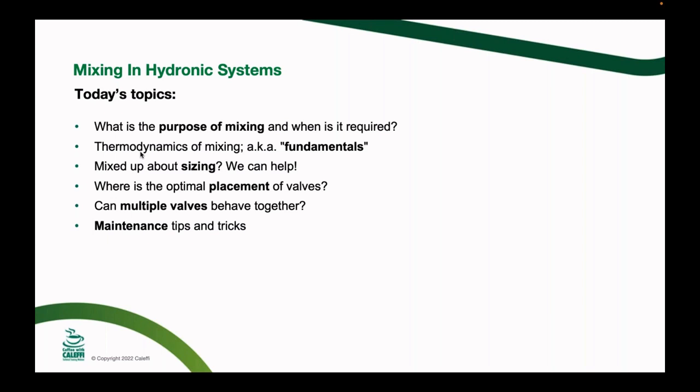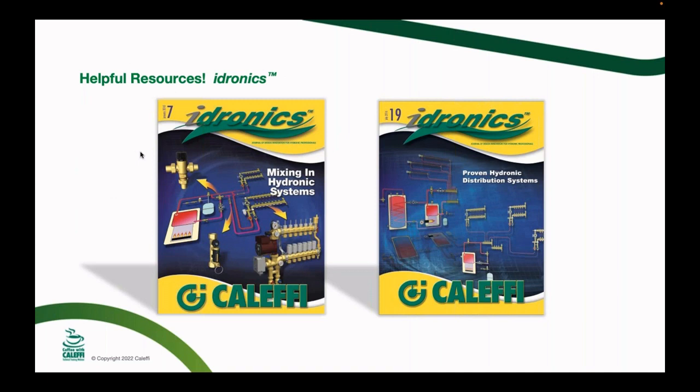A lot of my systems I've put in over the years, I've been talking with John Siegenthaler and we come up with different clever ways of doing things — he draws something up and I put it together in my shop and try it. A lot of the pictures in this presentation, the Hydronics journals, and even some of Siggy's textbooks are applications where I built the system to prove out the theory before we start talking about it. These are two past Hydronics issues that talk specifically to mixing valves in hydronic applications.